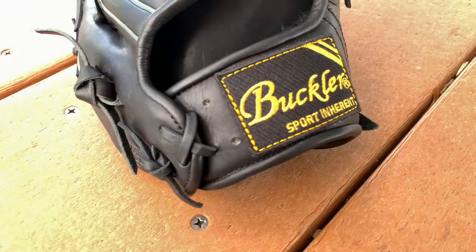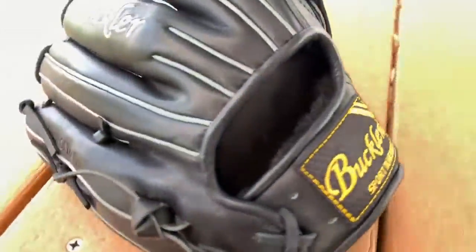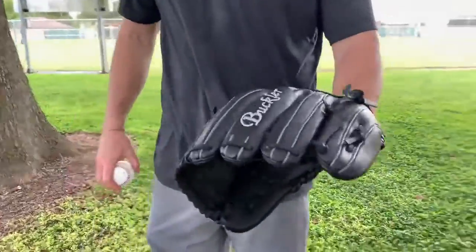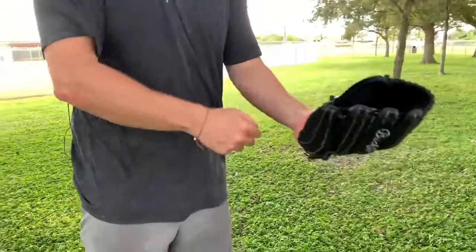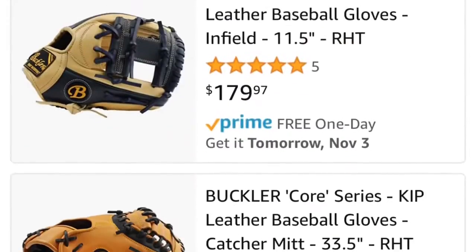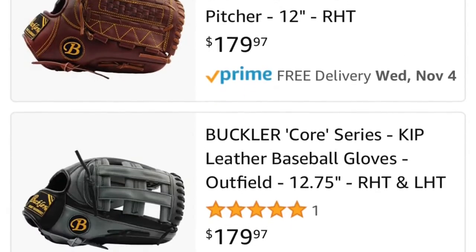Buckler Gloves. This is an all Kip leather glove, and normally if you were to get a glove of this quality — in fact I have one of this high quality that I paid about $500 for — and this sells exclusively on Amazon for $179.99. It's crazy.